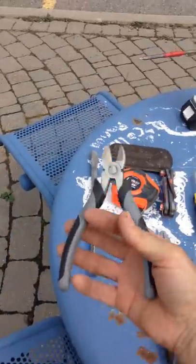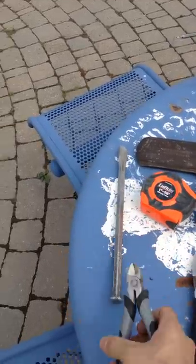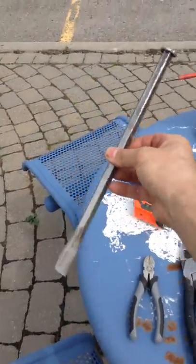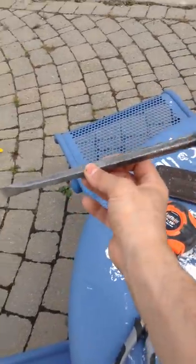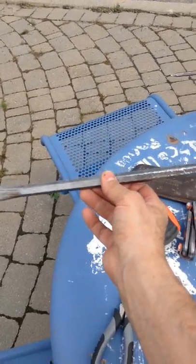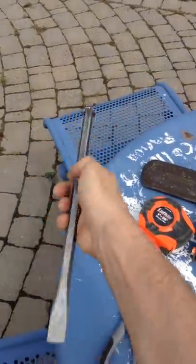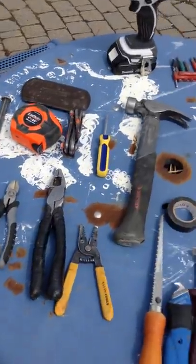Side cutters are another main tool — buy a good pair to chop wires. This chisel is nice and long; sometimes you need to go through wood, concrete, brick, or rock board to run wire. A chisel can often do the job without a power drill, which is handy when you're in a situation without power.